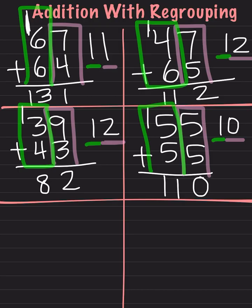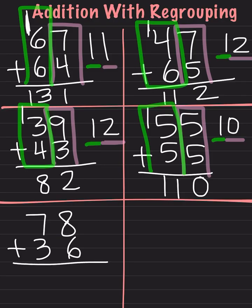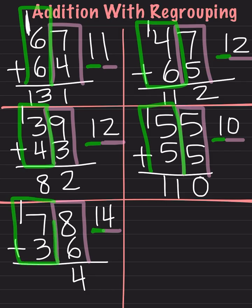Now let's try 78 plus 36. As always, we will start with the right side. We will do 8 plus 6, which is 14. I will take the number in the ones place, which is my 4, and leave it right here. I will then take my number in the tens place, which is the 1, and carry it over to the next side. Now I will add this side of the equation. I do 7 plus 3, which is 10. I add one more — 10 plus 1 is 11. My answer is 114.